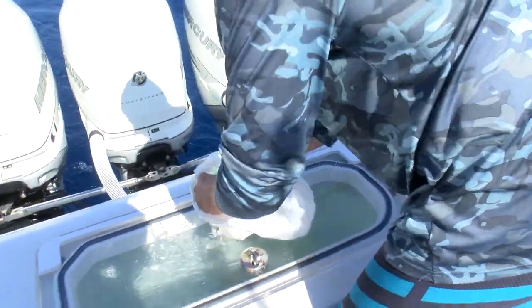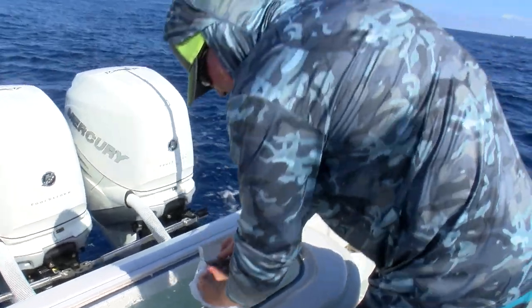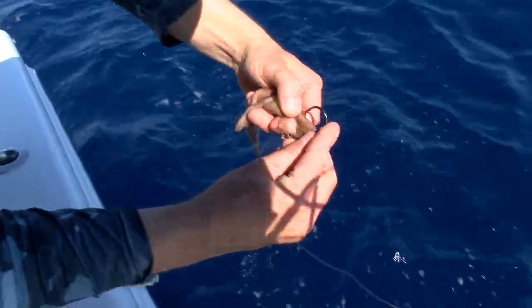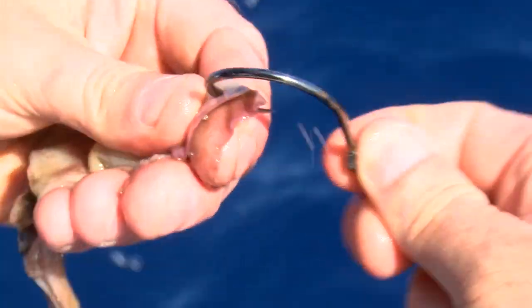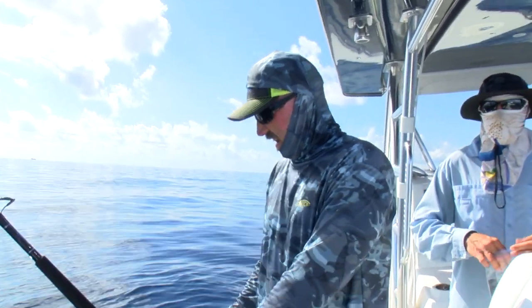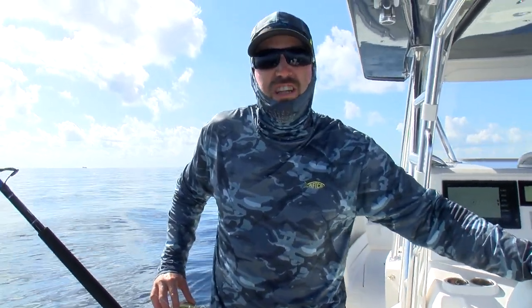Today we're going to be using squid. If you don't have anything else, fresh bonita or fresh tuna works really well — fresh kingfish, mackerel, anything really stinky and fresh works really good. If you don't have any of that stuff, the squid will work very well. We're just going to go through the mantle a couple times and make sure she's on the hook nice and good. You've got to keep it on the bottom because tilefish are not going to leave their hole — they won't go too far from the safety of their burrow. They'll shoot out a few feet and grab a bait, but not very far at all.